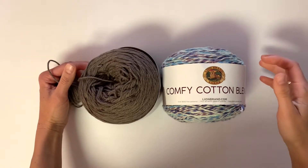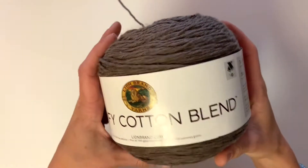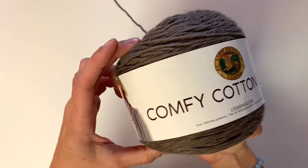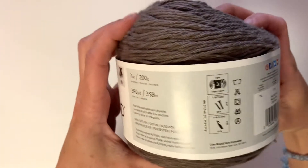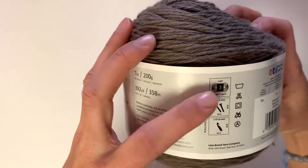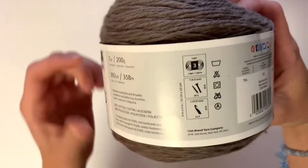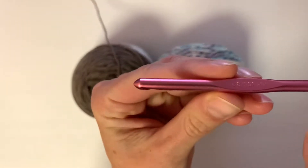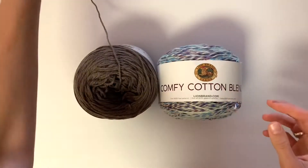For this pattern I chose to use Lion Brand's Comfy Cotton Blend yarn. I love that it comes with about 7 ounces of yarn so it's a big ball. This one is the color Mochaccino. It's a lightweight yarn, a number 3, and it calls for a size S hook, but for this pattern I chose to use the US-I, which is a 5.5mm hook.